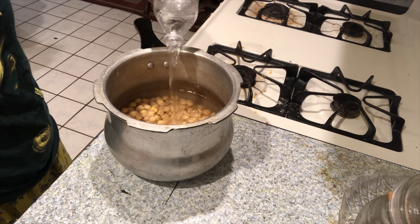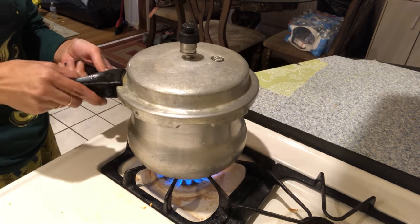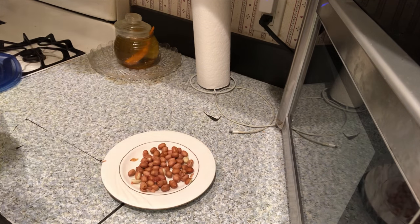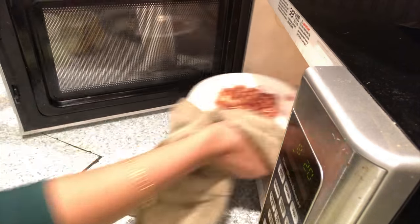I am going to cook for 8 hours and cook for a few hours. I am going to cook for 3 whistles. I am going to use 3 big-sized tomatoes.